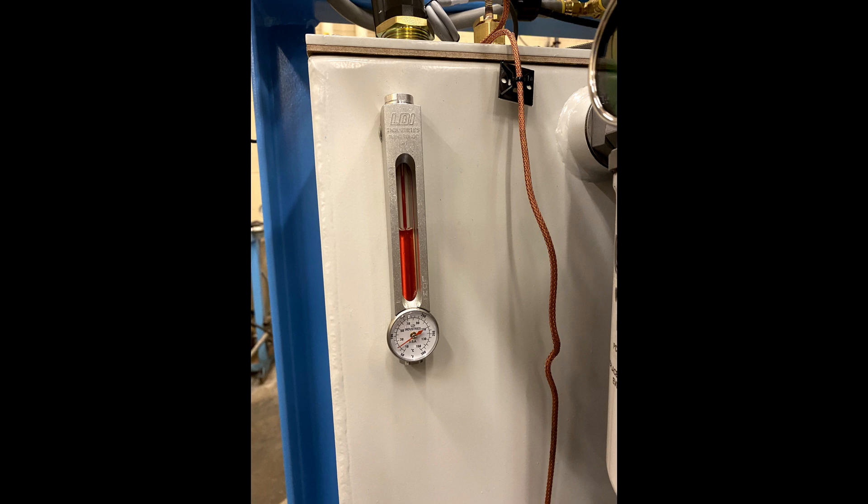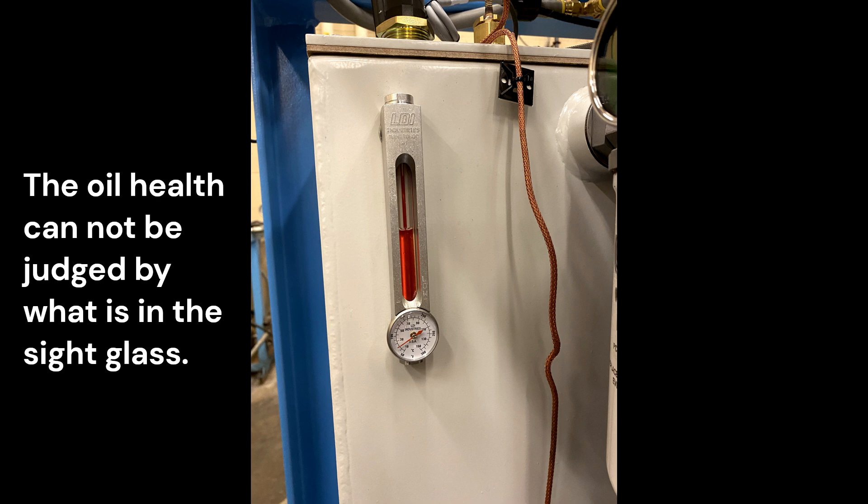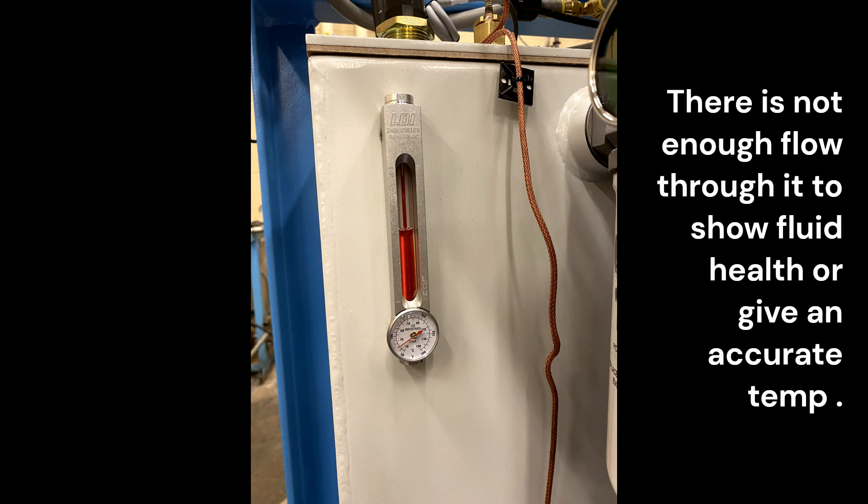The health of the oil needs to be monitored constantly. The level and temperature gauge on the reservoir is for verifying the level and approximate temperature. Note that there is not enough fluid that cycles through the sight glass to give a proper indication of the health of the oil or correct temperature.